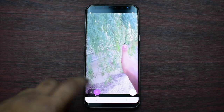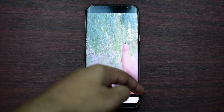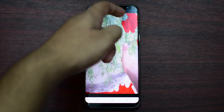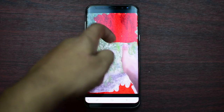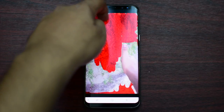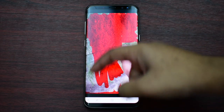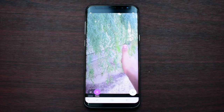Now let's say that you want just the hand to move. Go to animate, then erase the red color from your hand, and then press on freeze. Then just color in your background like that. As you can see right now, just my hand is moving and the background is frozen.